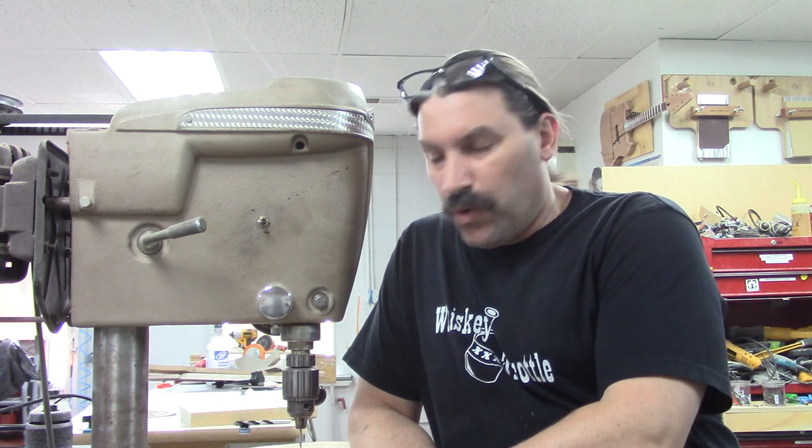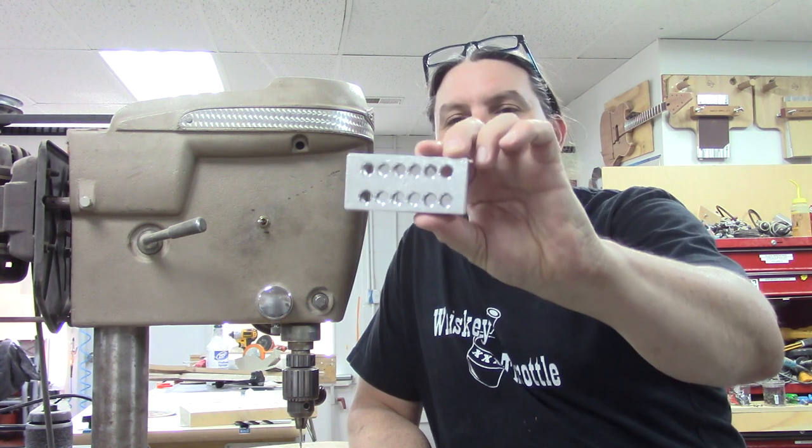Hey everybody, this is Matt and we're at Texas Toast Guitars. Thanks for watching. Today, I'm going to show you guys a cool tool and here it is.